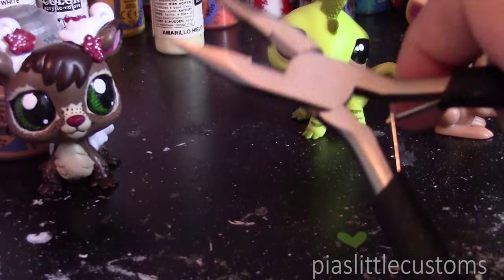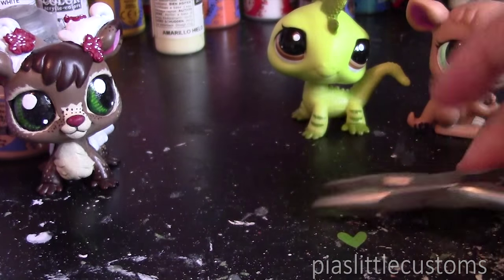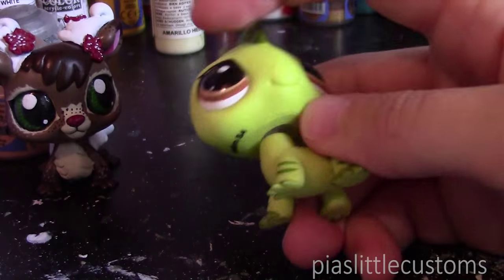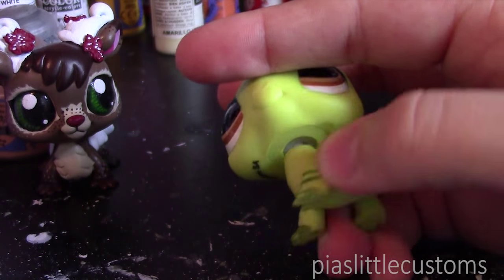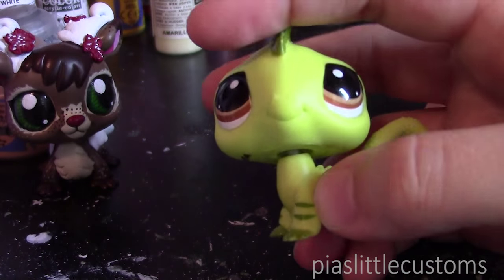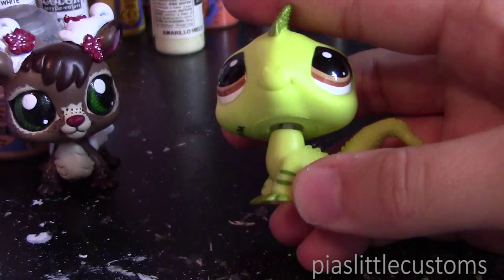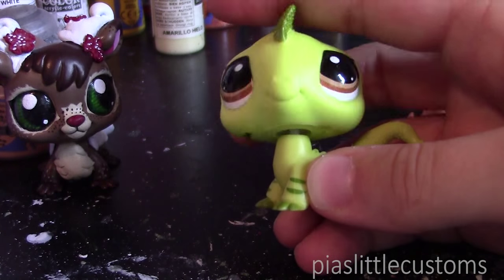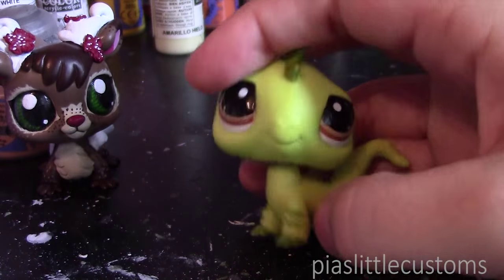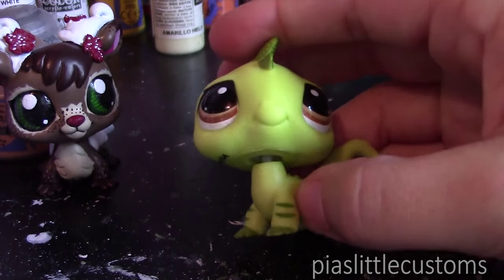What you're going to need is a hairdryer and a small set of pliers. You can see that the head is attached by this little connector that goes into the neck — you're going to want to get rid of that. The way to get it off is to just heat up the LPS's neck and then rip it off. I'm going to show that without voiceover since I'll mute the blow dryer.